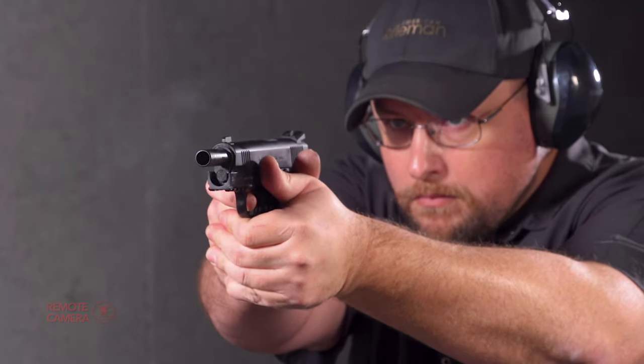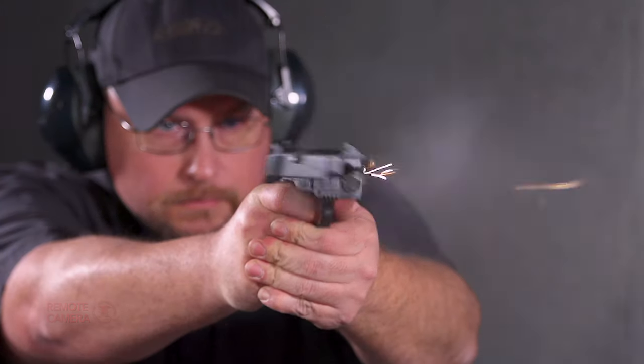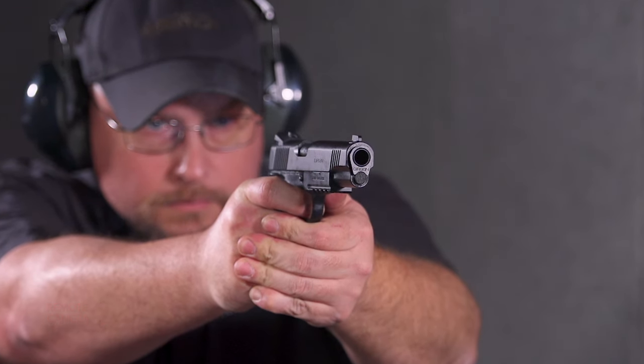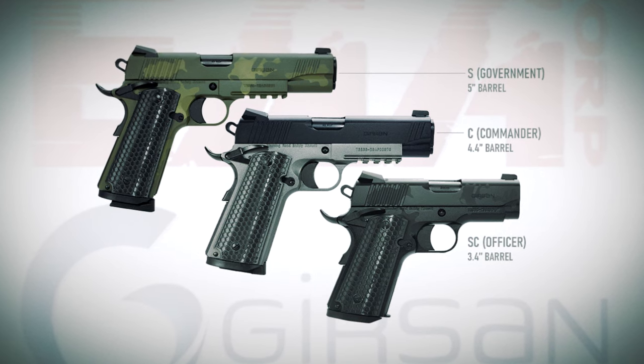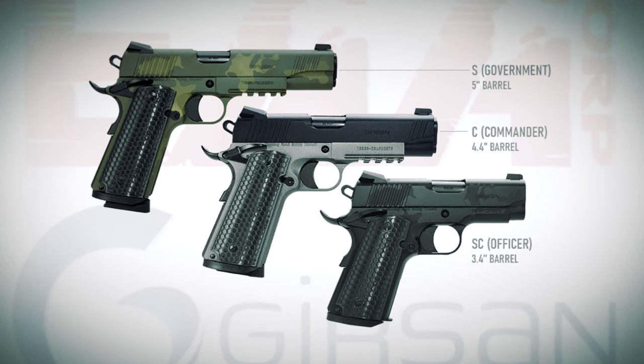The gun in my hands is the full size — the government model size — with a five-inch barrel. But this is a whole line of guns available in different finishes as well as different sizes. There's a 4.4-inch commander-size gun, as well as a 3.4-inch barreled gun that's really moderate on the officers.